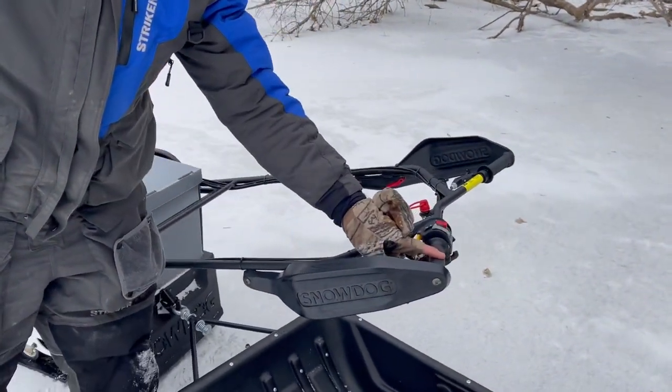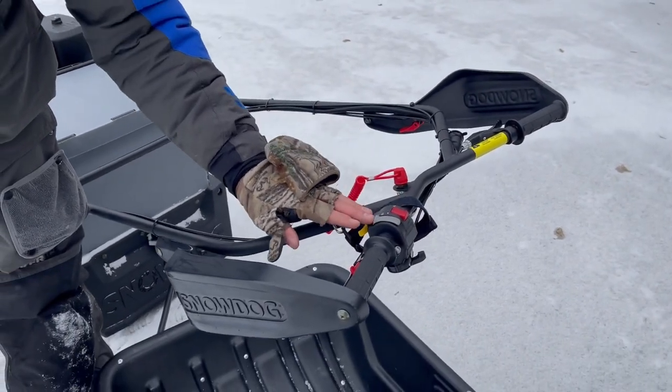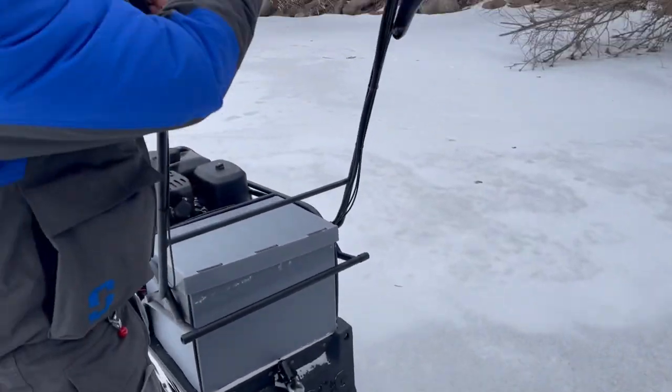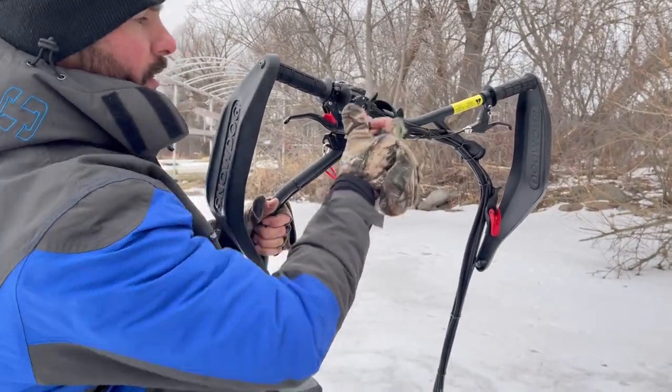It's got heated grips right here. Each grip is heated just by turning the LED light on twice all the way up. It's got electric start and your choke right here. Flip it all the way down — that's your choke. That's choke off.